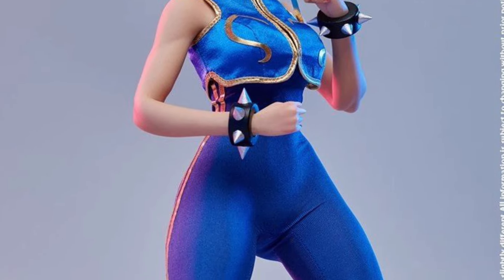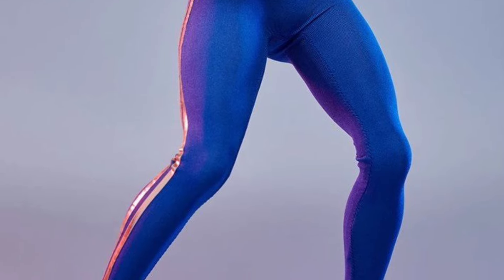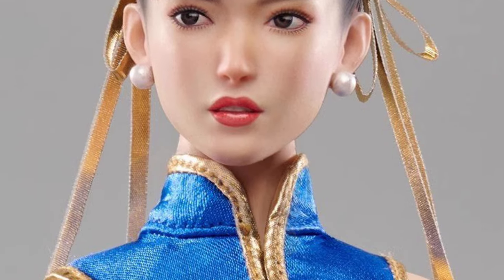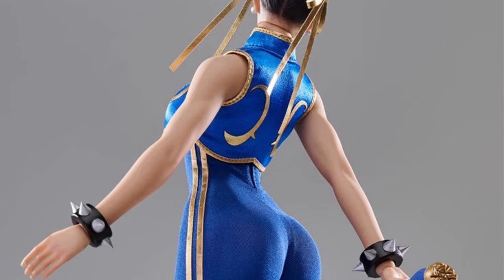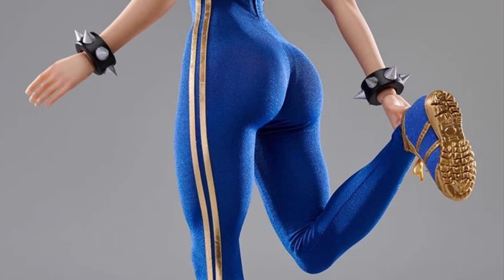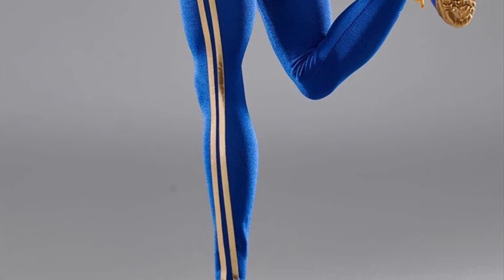This looks great, man. There's a lot of definition put into her body, let me tell you. It looks absolutely phenomenal. They did a good job on this one, no doubt about it. This will look good on display. You can tell these guys, whoever designed it, really put a lot of thought into Chun-Li and really analyzed it, and said okay, this is what she should look like on display.